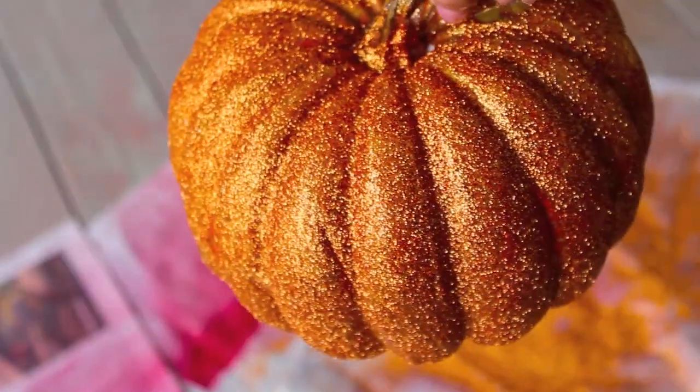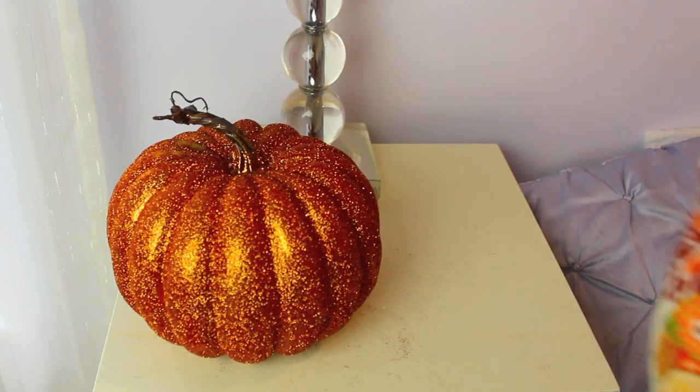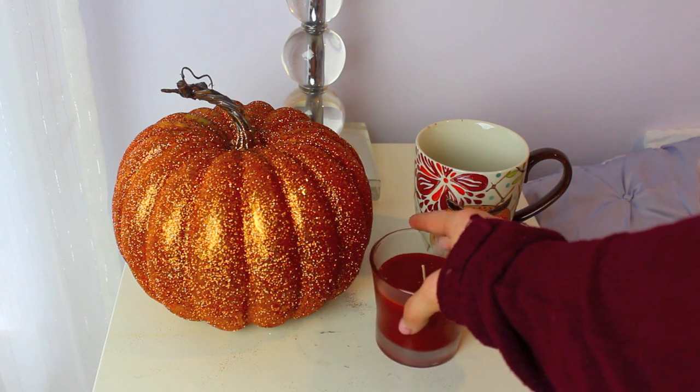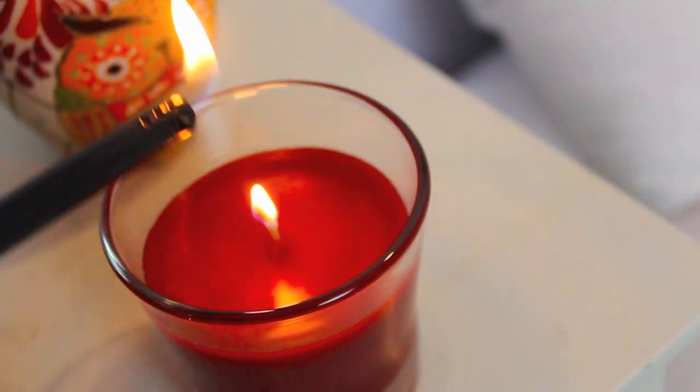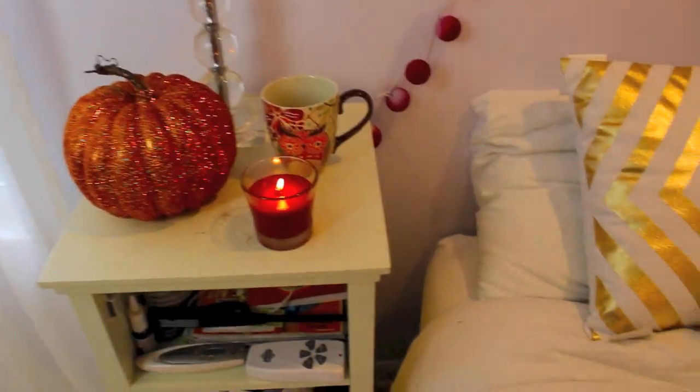And that is the finished glitter pumpkin. These are so cute and really fun and easy to do. The way I decorated this was I just put it on my nightstand and added a fall scented candle and this cute little owl mug. It looks super cute, and I also went ahead and made a gold glitter one.